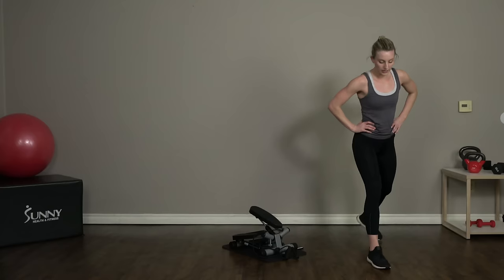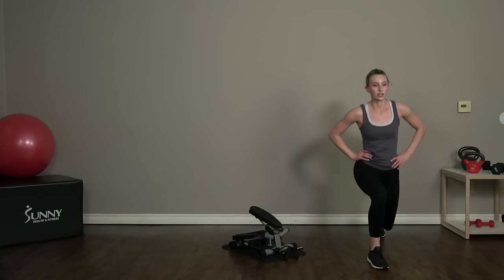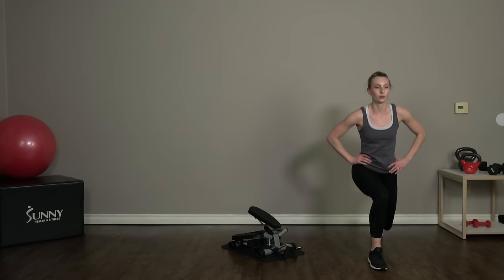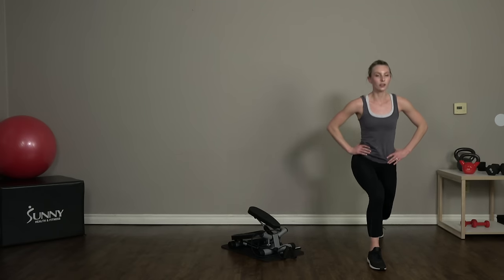Switch — right foot forward, left foot back, dropping down into those lunges. Keep that good form even though you're tired. If you need to slow down the pace, totally fine — just keep repping it out. Give me everything you can for these last two exercises, we're so close, you guys.